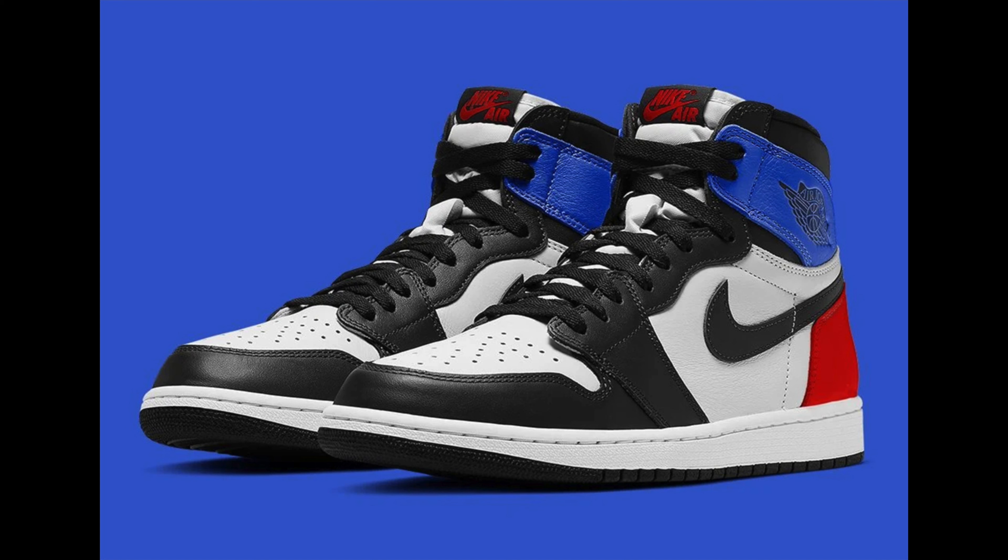About the Air Jordan Retro 1 Top 3 2.0. We've been seeing a lot of 2.0s of a lot of shoes lately. Of course, we've also seen a 3.0. We got the Court Purple, Court Purple 2.0s, Pine Green, Pine Green 2.0s. And then with the Shatter Backboards, we saw OG Shatter Backboard, Reverse Shatter Backboard, then they gave us a 3.0 Shatter Backboard. I would have thought they would have called it Remixed Shatter Backboard.